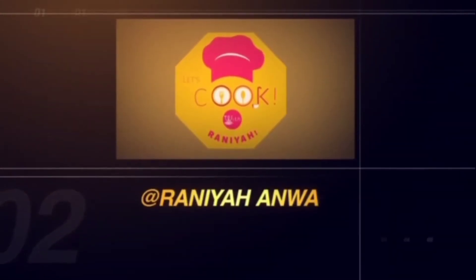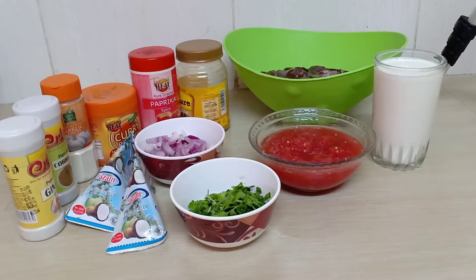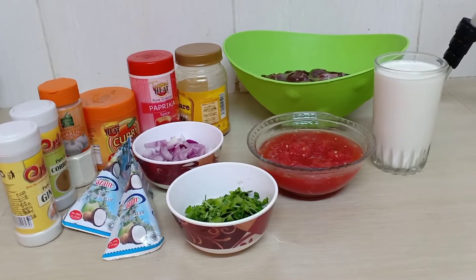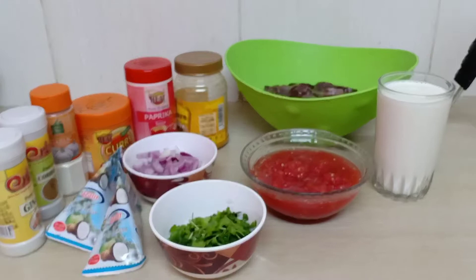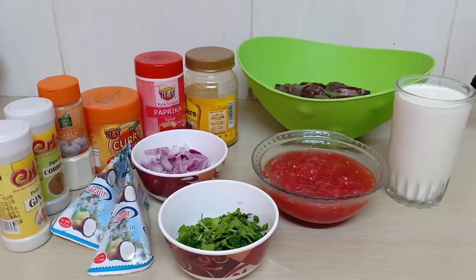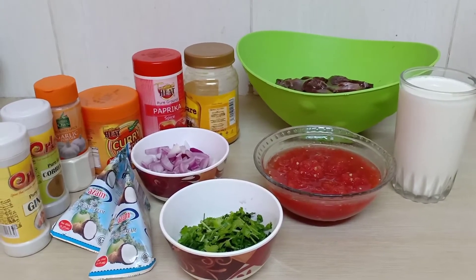Let's get started. Assalamu alaikum, hi guys! I hope you're doing okay. Today's recipe is a wet fry coconut liver, and this recipe is from Chep Chikoni. If you're from Kenya you must know her — she gifted me two of her cookbooks, and the soft copy ones she sent to my email. I was really happy.